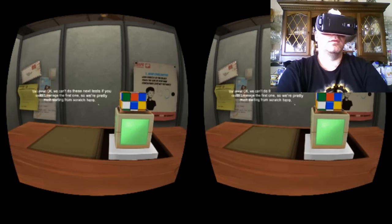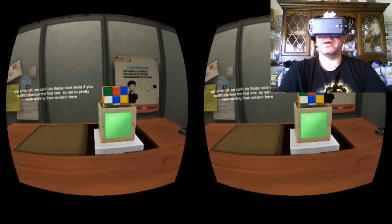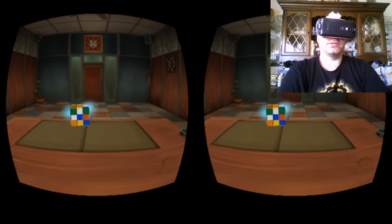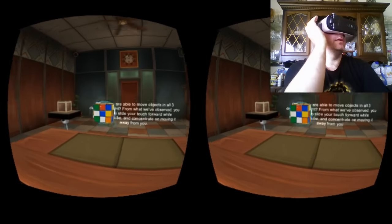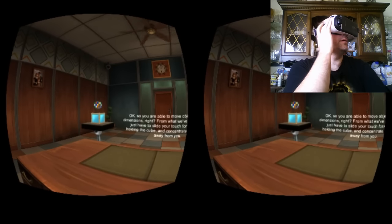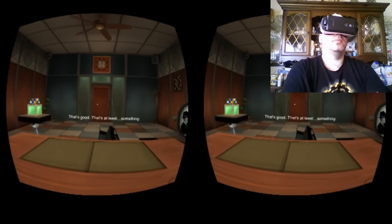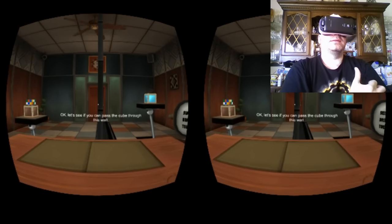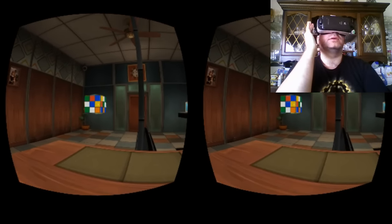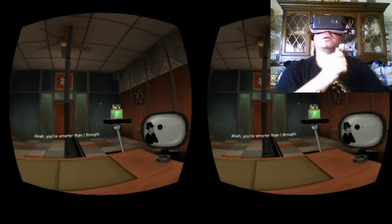We can't do these next tests if you couldn't manage the first one. So this first test is a good ease into virtual reality because you're kind of just moving your face back and forth. What I like using this particular Esper demo for is actually showing friends virtual reality, because now you can actually slide it to move it forward and back. And that's kind of the mind-blowing experience for folks that have never used VR before — sliding it forward and back, and actually giving that third dimension and depth.